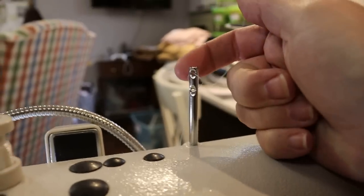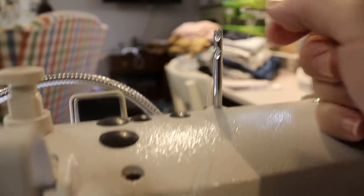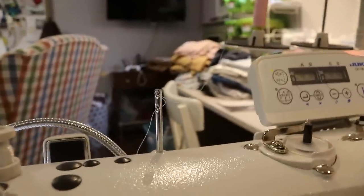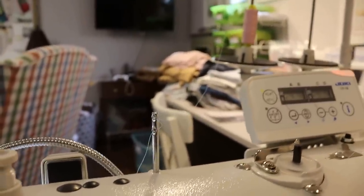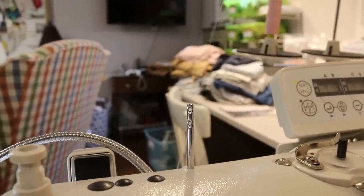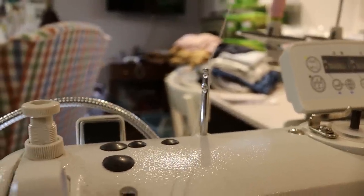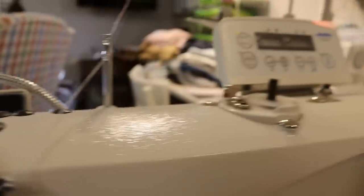The thread comes through the back of this piece and then wraps around so that it goes through the back of the second hole. You also want to make sure you have the presser foot up so that it releases all the tension rings. We're going to go through that piece and then it will travel through the back of this little hole, wraps into that disc, and around, and it comes out the bottom and goes down through that hole.